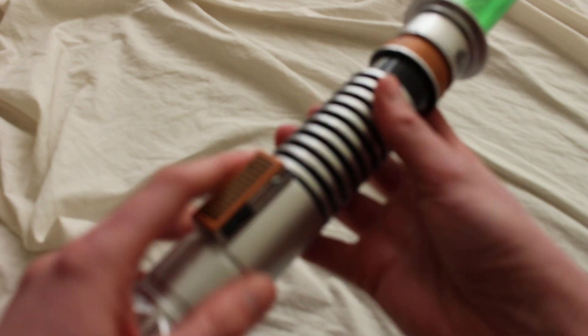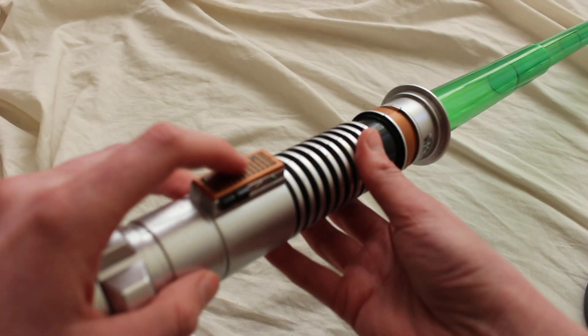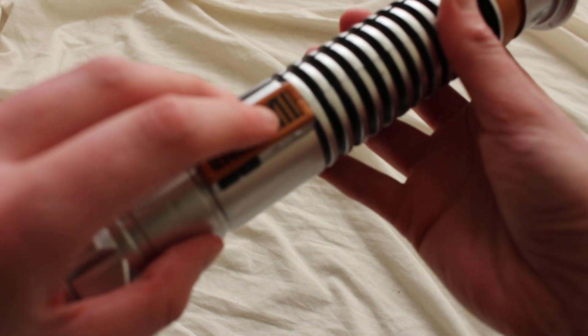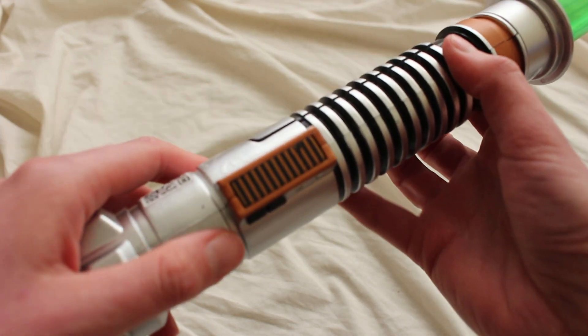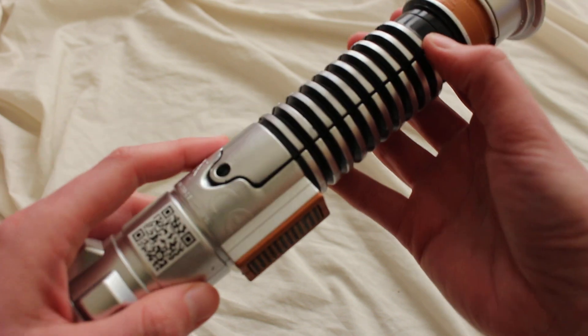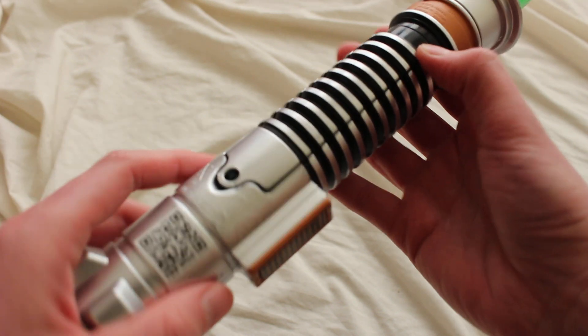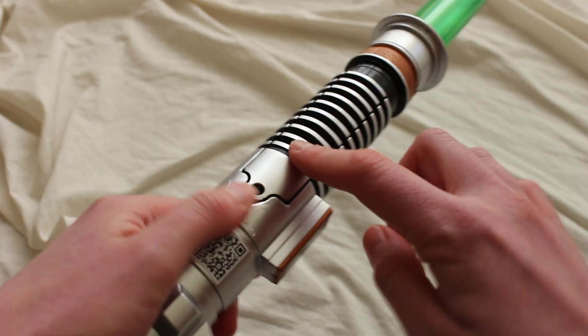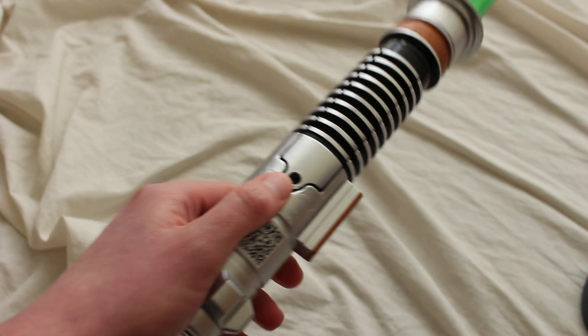It says Star Wars at the top, so this is where we would activate the lightsaber. It looks like there's some paint sort of smudged in that area — it may depend on which one you end up getting. And here's the pommel, so the battery is going to be in here.